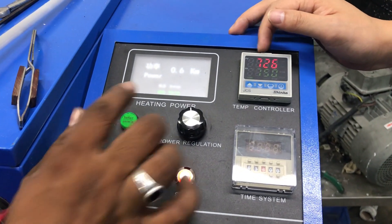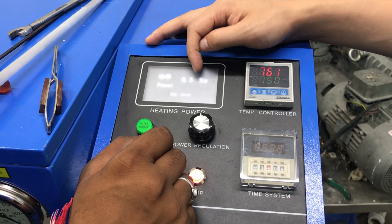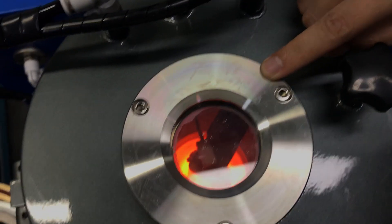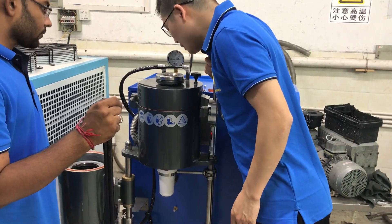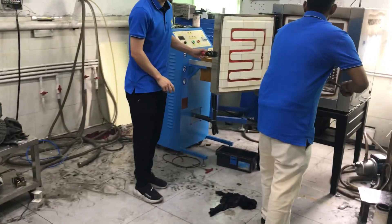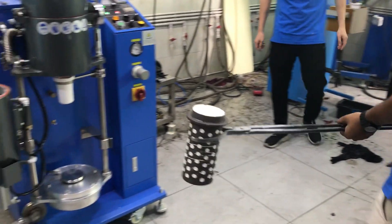The temperature is going up, so the power will adjust itself automatically — you can see it's just 0.5 kilowatt now. Let's check the melting status. The material has already melted.